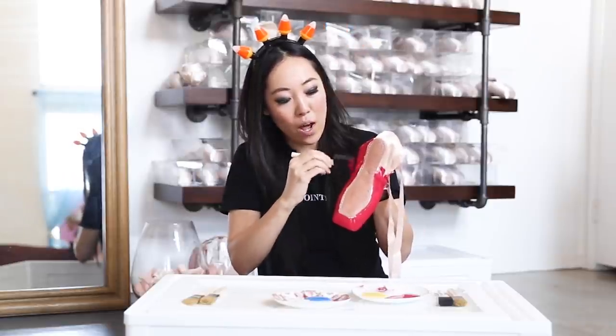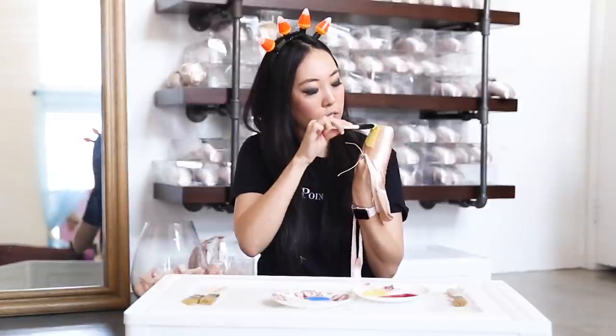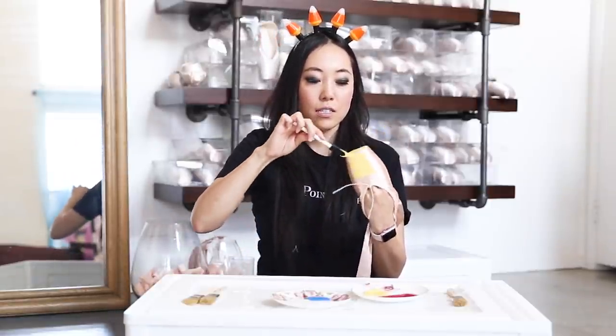This will take a little while to dry, so give yourself a few days before Halloween to do this. Now I'm going to do yellow — this could be sunshine.